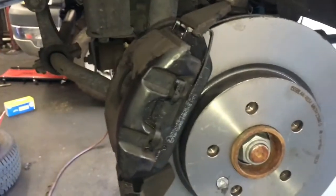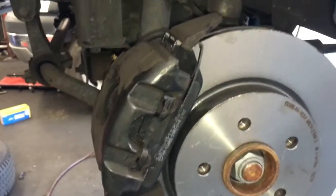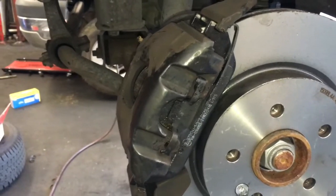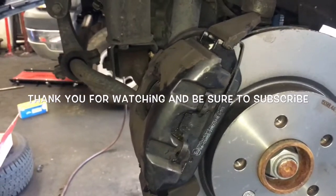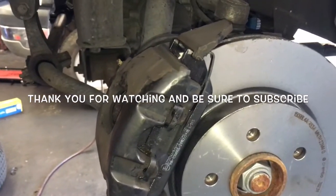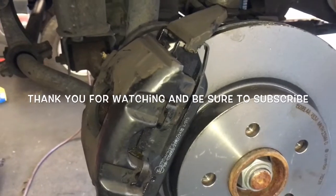Now you're ready to install your wheels and duplicate this exact same process on the passenger side. The only difference is the passenger side will not have a lining sensor, so it's actually easier. Once you've completed both sides, pump your brake pedal to get the fluid back into the calipers, make sure your wheels are torqued down, and check your fluid level in the master cylinder. That completes the job of replacing the front brake pads, rotors, and sensors on a 2005 Mercedes ML 350. I'm Brian Essel from How To Automotive — thanks for watching and please subscribe for more valuable videos.